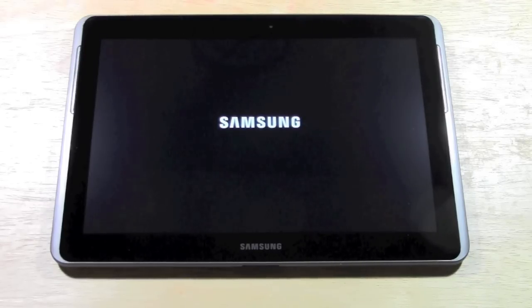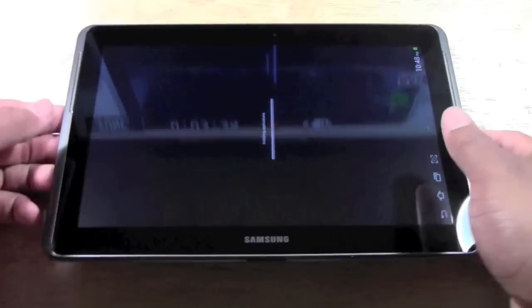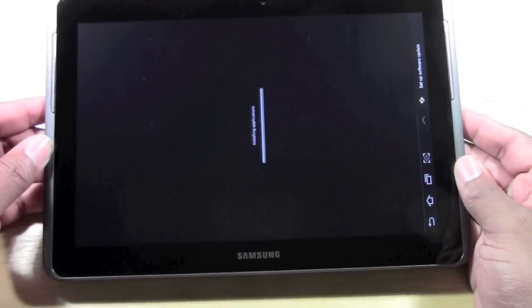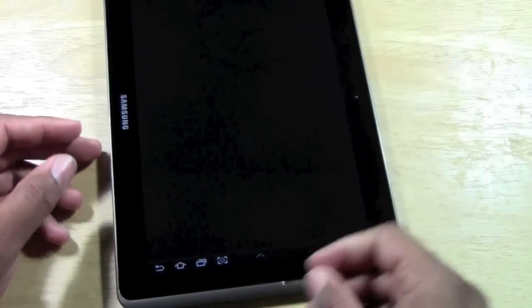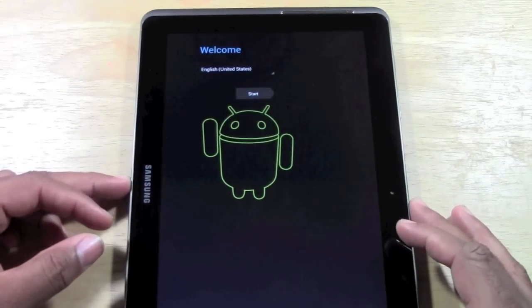A couple more seconds here and this should be done. It'll take us to that magical screen where we're starting over. Okay, and here we go — pretty much back to the beginning. Now it's installing. I must have had a whole bunch of stuff on there. And here we are. Welcome — we are at the beginning.